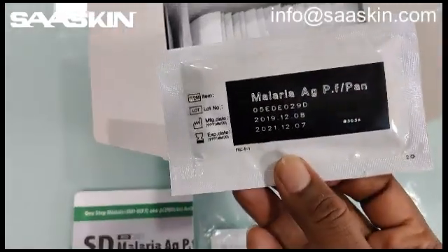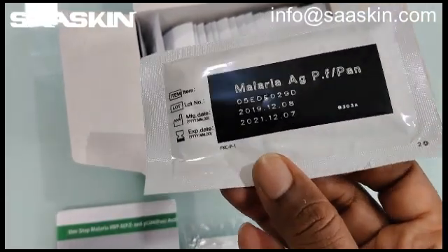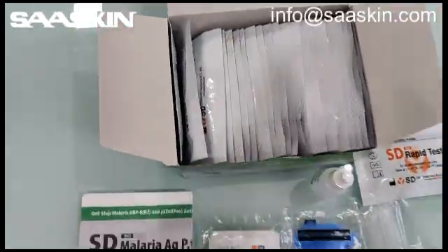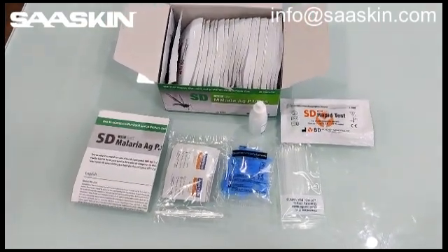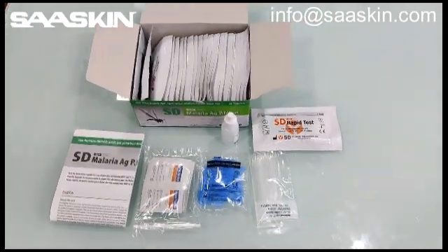Just one test cassette I will show you. This is how it looks. It has an expiry period of 2 years. And here is the front side of the test cassette. This is a quick unboxing of the SD BioLine Malaria AG PF Pan Antigen Test Kit.